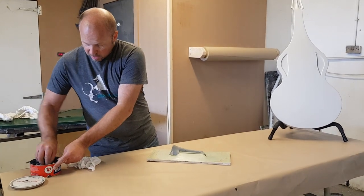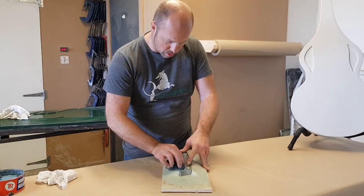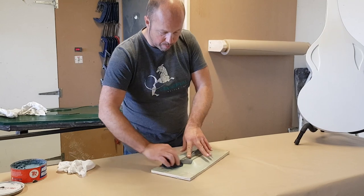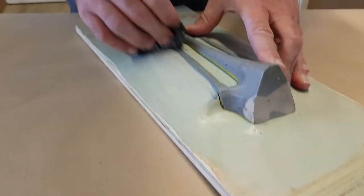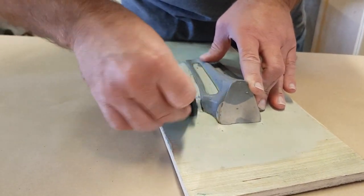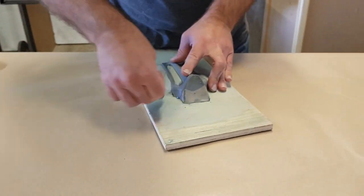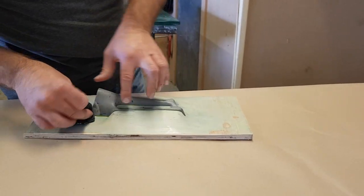I'm just going to give it a coat of wax and then we'll be ready to go with the gel coat. This is going to give it the last bit of protection to make sure it all releases whenever we want to take it back out of the mold, and it's also going to seal in the little gaps around this edge.